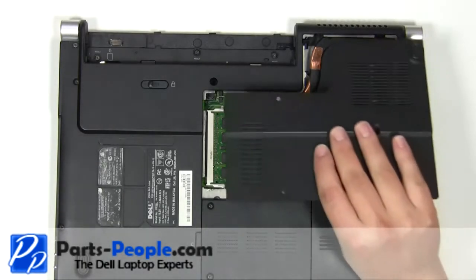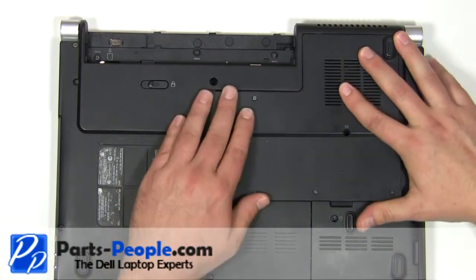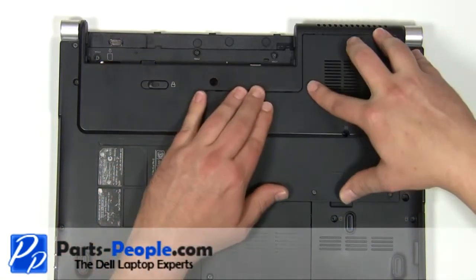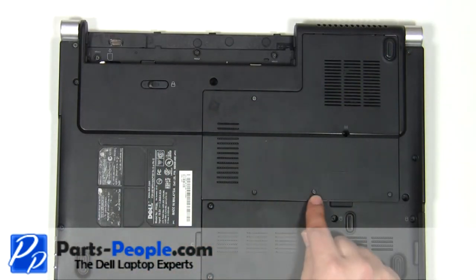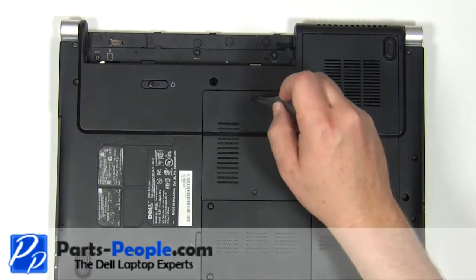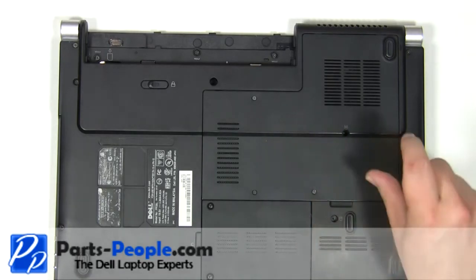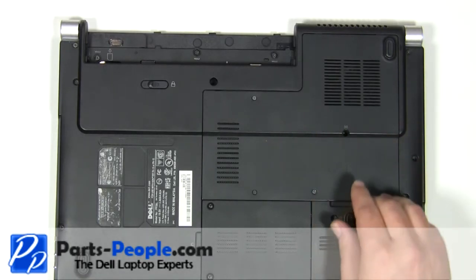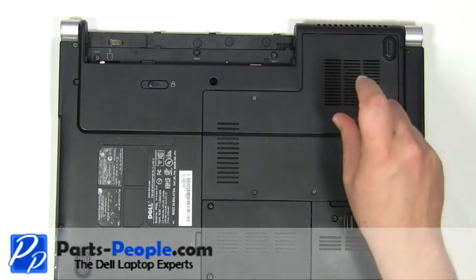Place the memory door cover onto the base and press around the edges to make sure it seats properly. Tighten down the four retaining screws. Replace the 2.5mm x 5mm screw.